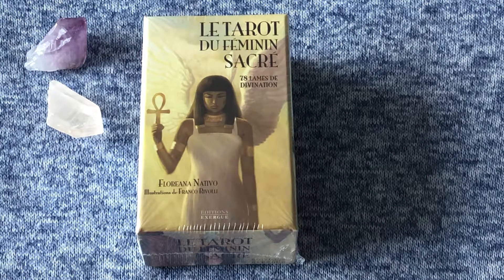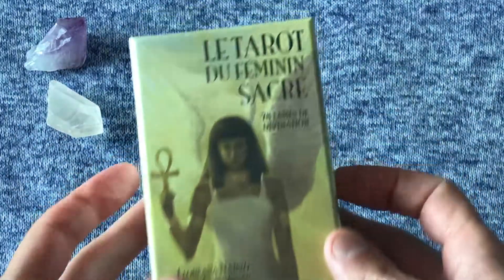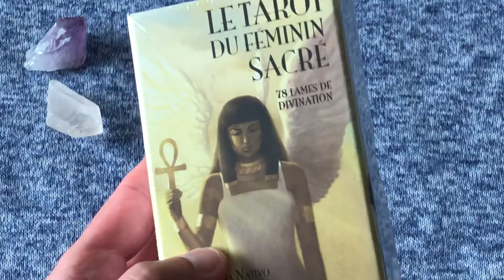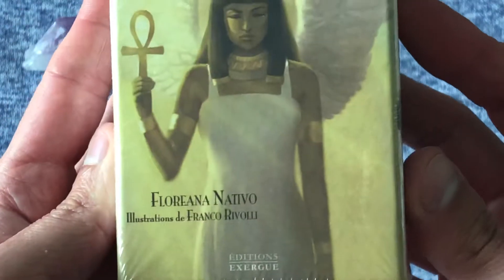Hello everyone, this is Jamie and I'm back again with another unboxing flip-through video. This time we are going to take a close look at Le Tarot du Féminin Sacré. I hope I'm pronouncing this correctly — it is a French tarot deck, one of the decks I picked up while in Paris. This will be my second unboxing video ever.